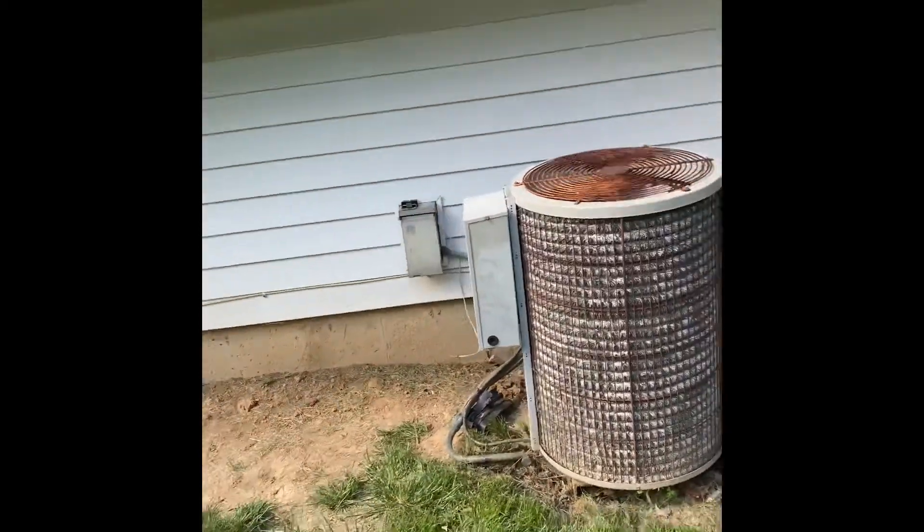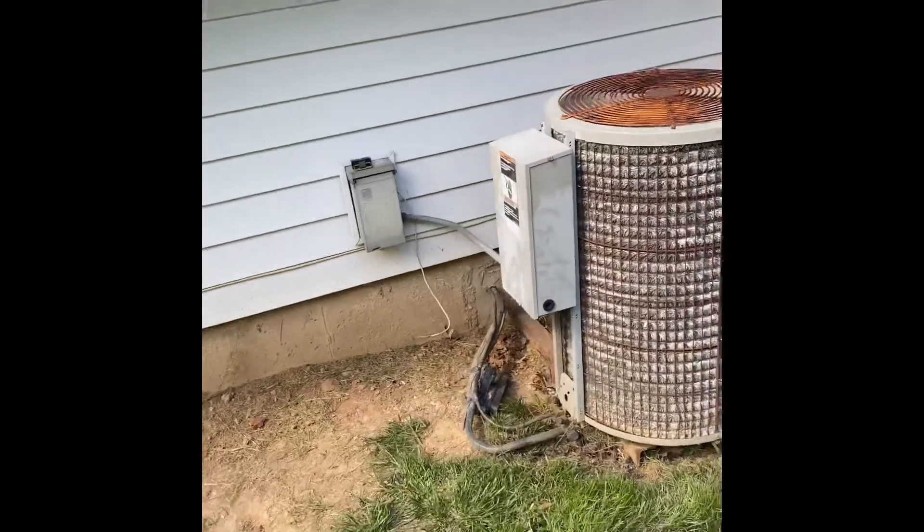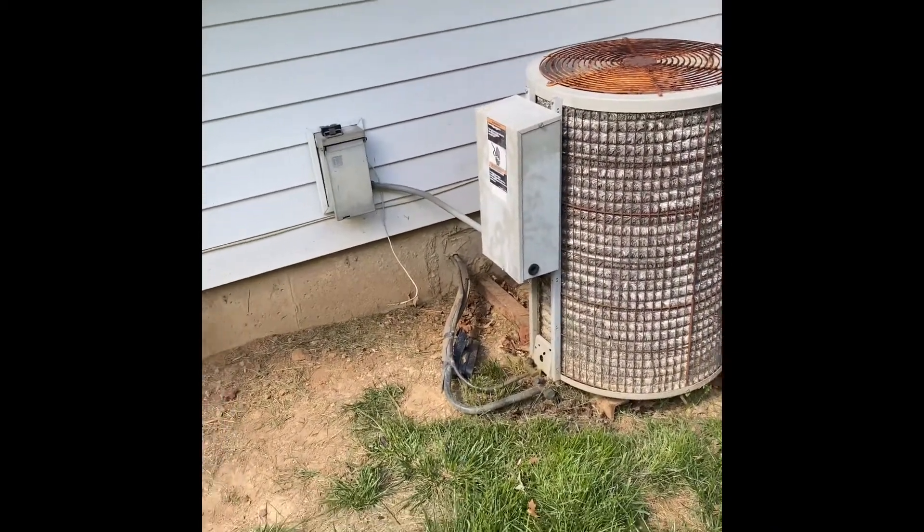Here's my outdoor unit. We'll pull this thing up and set our new unit down. Right now it's on a wall rack. We can cut that iron off the wall and set our new unit down on top of a pad on the ground.